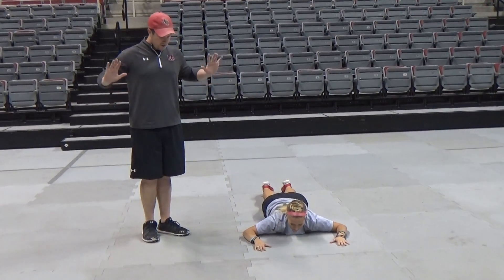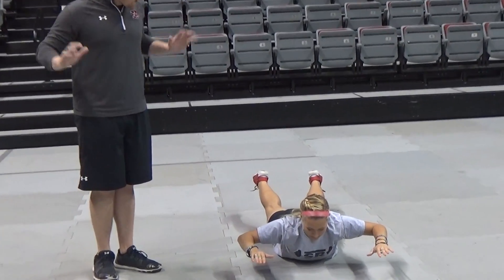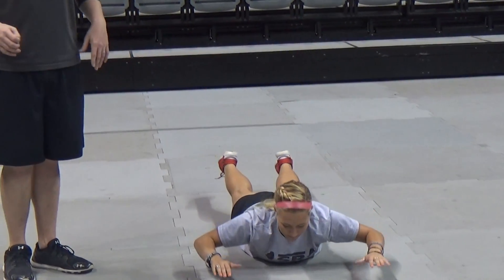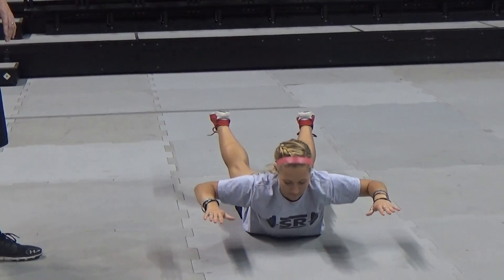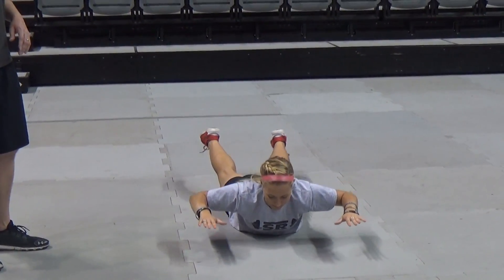And then as you go, you're going to pull the arms back, you want to pinch those shoulder blades together in the back, lift your legs up off the ground, go ahead and relax. Again, hold for a two count at the top, and then come down. Good, just like that.